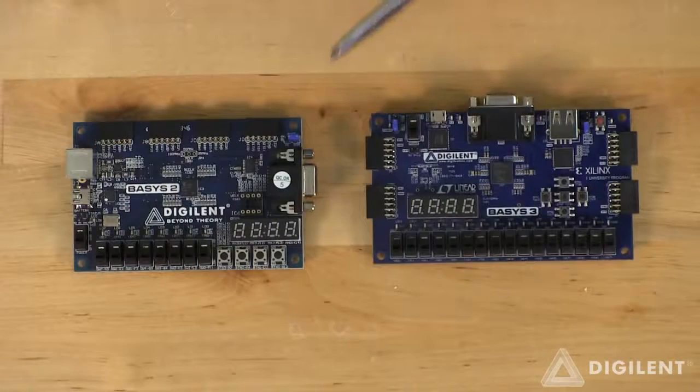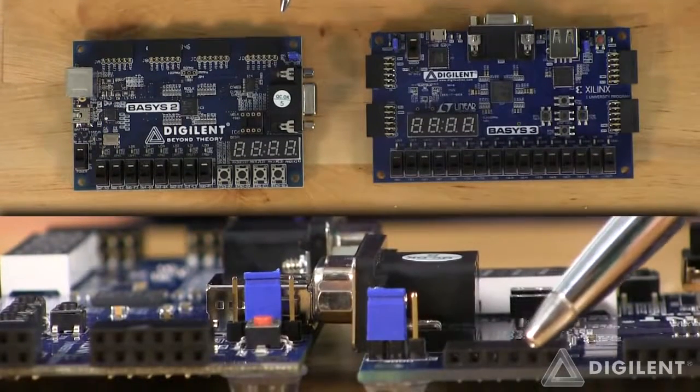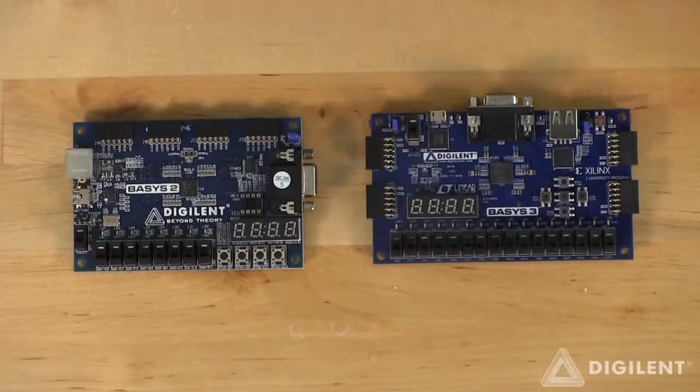We've also replaced the 8-bit VGA with a 12-bit VGA. We've replaced the 1x6 PMOD connectors found on the Basys 2 with 2x6 PMOD connectors. This doubles the amount of expansion I/O as well as increasing compatibility with existing PMODs.